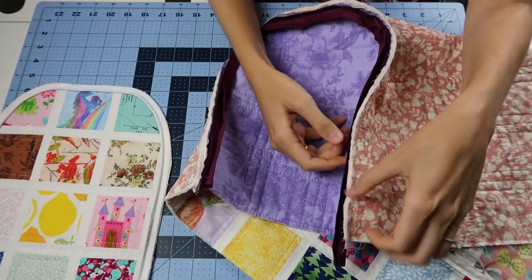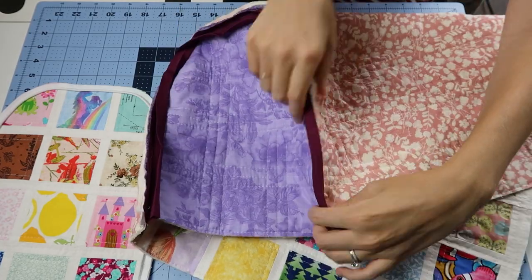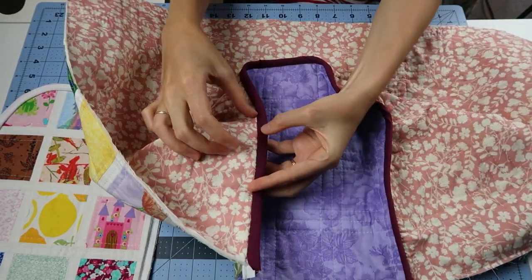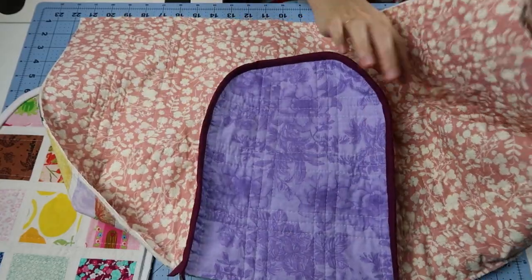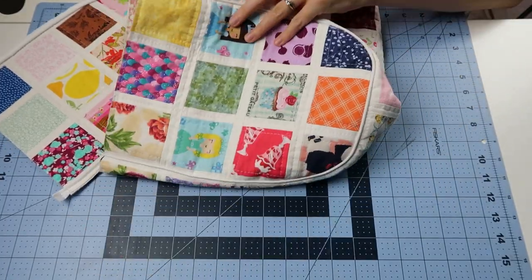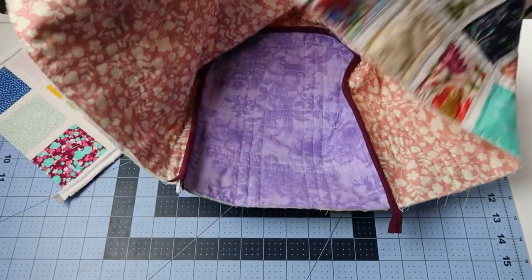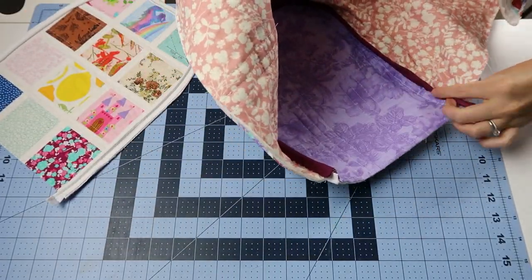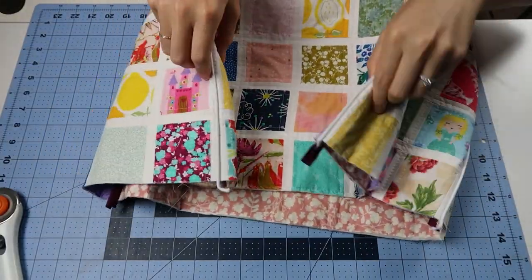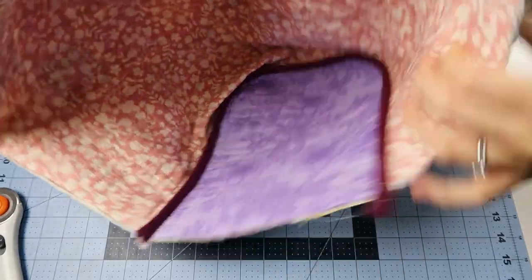You'll stitch that and then you can bind the raw edges with double fold bias tape. To do this, you stitch it on and then hand sew the other side down so you don't have any visible stitches. This is what it looks like when you turn it to the outside — a nice clean finish. Once you've done that, you can open this up and look at it from the inside and press the seams toward the main panel, the light pink right here, and do the same thing to the other side.